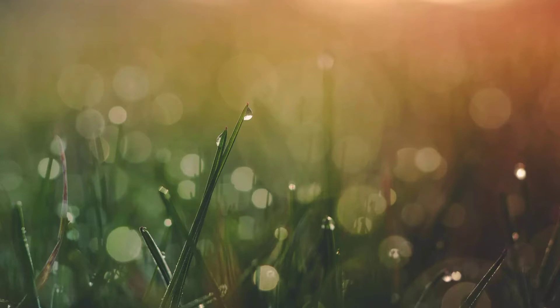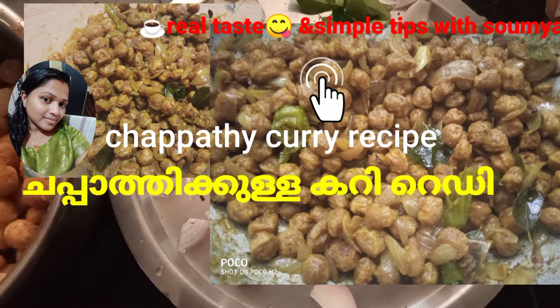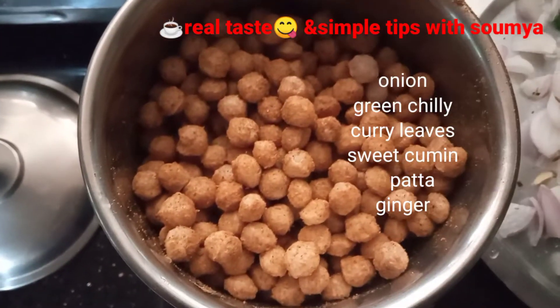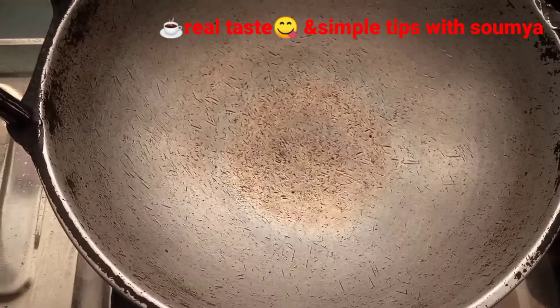Hi, hello! Welcome back to our YouTube channel! I am ready to make soya chakka with you.